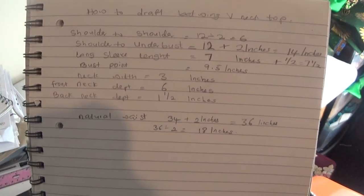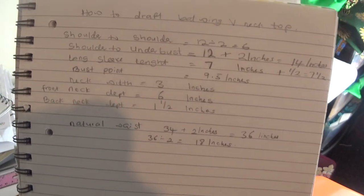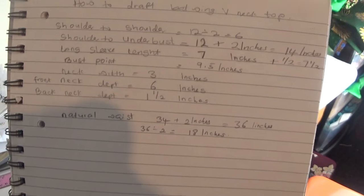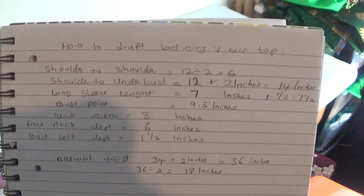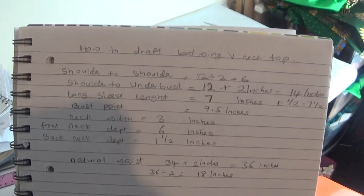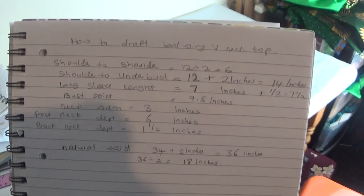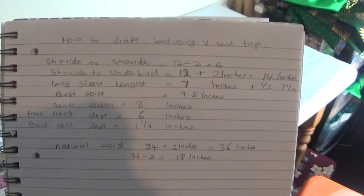Hello everyone, welcome back again to my channel. If you're new to my channel, please don't forget to subscribe and share my video. In my previous video I said this week is all about bat wick, so I'm dropping another formula on how to achieve that bat wick you saw in the picture. Please note down the measurement I'll be using for this tutorial and let's get started.